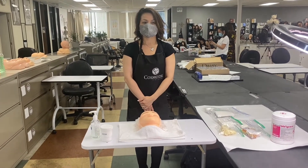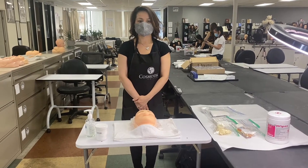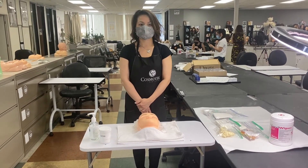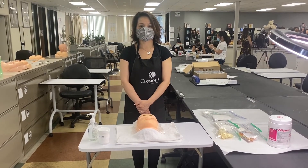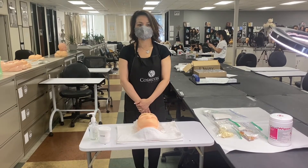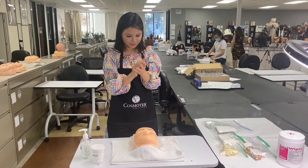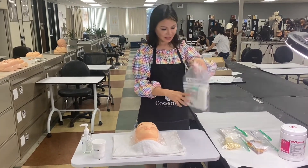Eyelash enhancement, 10 minutes. You have 2 minutes to set up the supplies for the eyelash enhancement section of this examination. Please do not begin any procedures until the verbal instructions have been read and you are instructed to begin. Step back to indicate you have finished. The instructions will be repeated. You may begin. Sanitary hands. Set up the eyelash enhancement supplies.